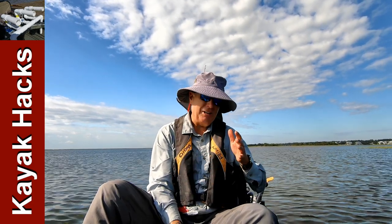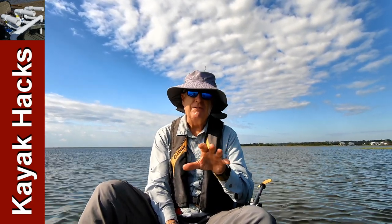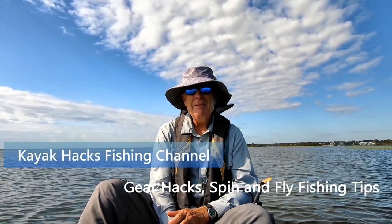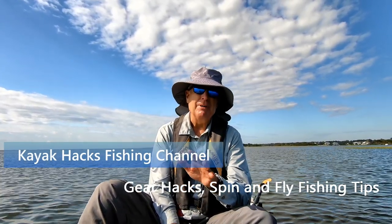Do you use marker buoys as you cruise along looking for the fish, flip one over, and then circle back? Well, I'm going to show you how to make a really cheap one. Stay tuned.